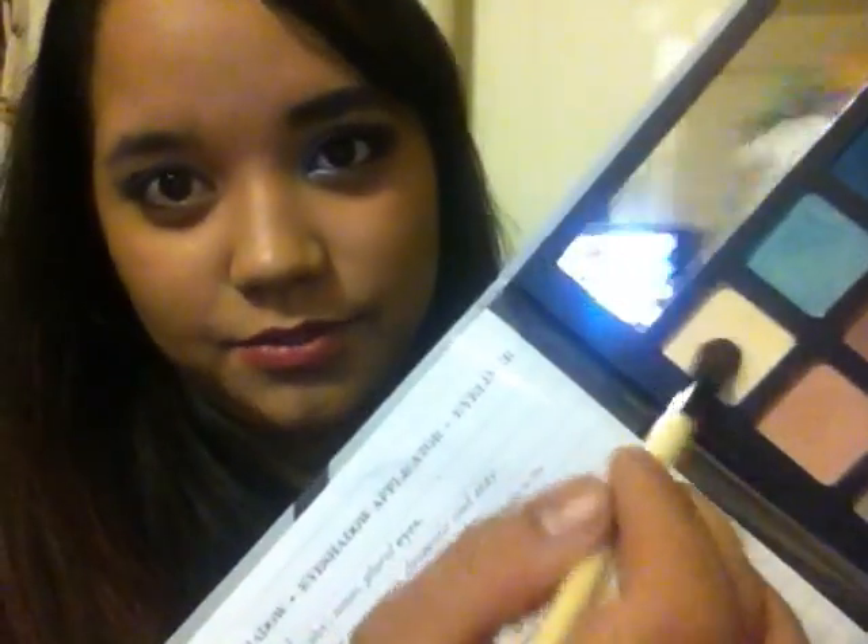So now that I have that on, I'm going to take my brush and highlight the brow bone with this color over here.